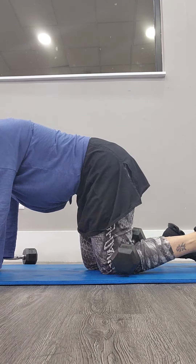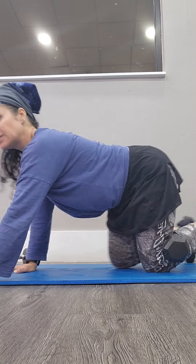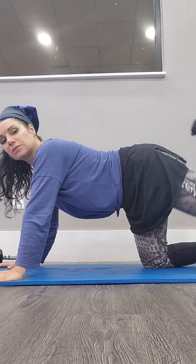All right, switch sides, switch legs, let's go. From here, bend the knee in and up, okay? Keep the knee bent. In and out.